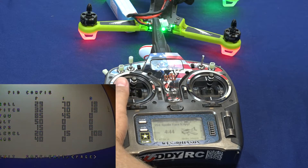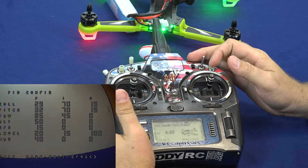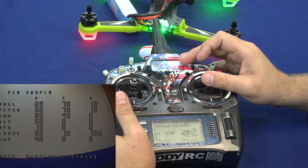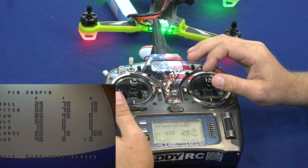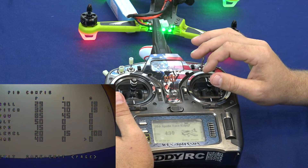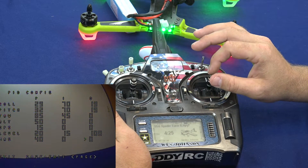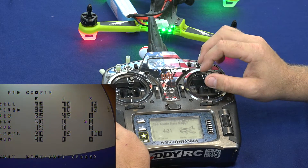What this does is bring up the OSD menu and show us everything within the settings that we can change. As you can see, we can go through and actually change the roll, the pitch, the PIDs, the GPS — we really don't have to worry about the strength of the leveling. To navigate we just pitch forward and maneuver through the screen.